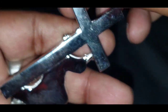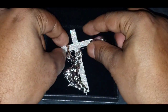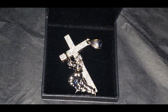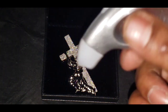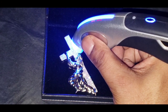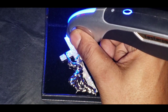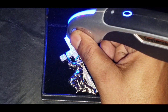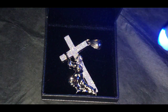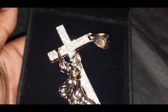There's a stamp on the solid back. Now let's see if that pendant will pass the diamond tester as moissanite. As you can see, that pendant passed the diamond tester as moissanite.